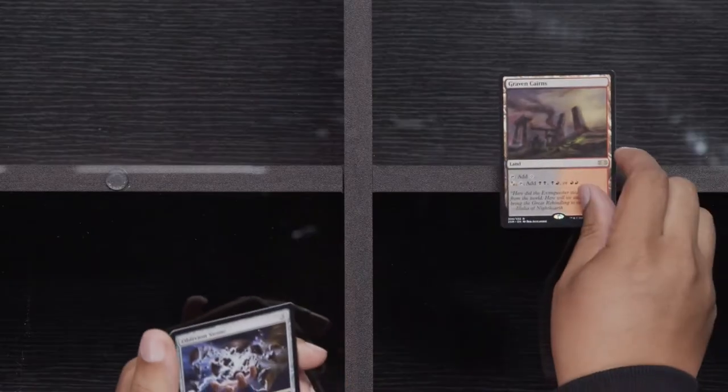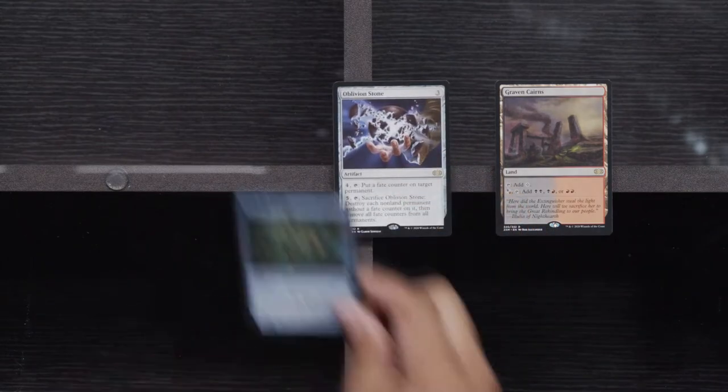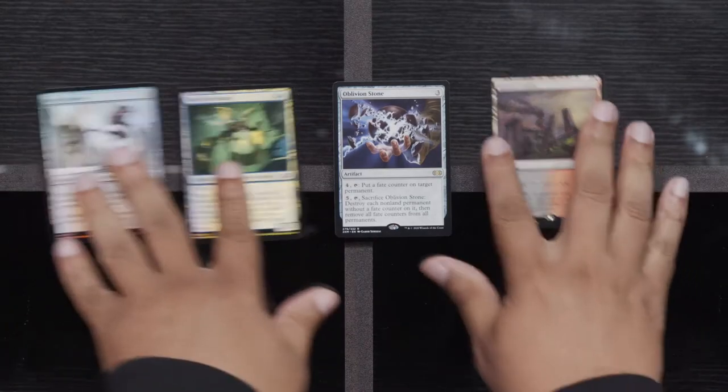Veteran Explorer, Glass Dusk Hulk, Grave Cairns, Bowstone, Ferry Mechanist, Mirror Retriever — nothing to be too excited about. Sneak Attack — I would think there's some value with Sneak Attack. It's kind of weird, like, if you're not super familiar with everything, you're just kind of uncertain about it.